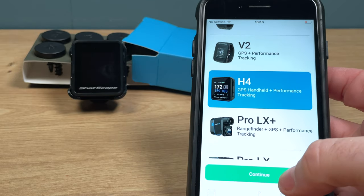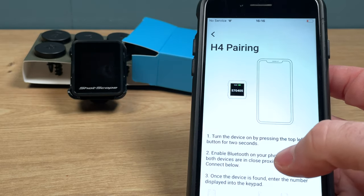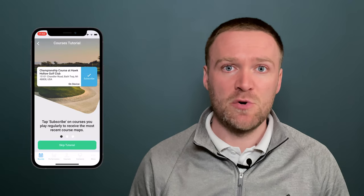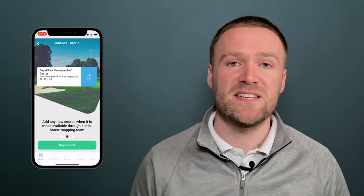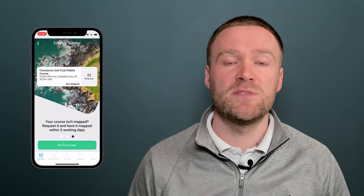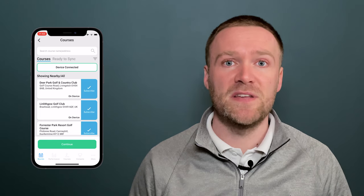Next, turn the ShotScope H4 device on by pressing and holding the top left button, and follow the onboarding process within the app, which will allow you to pair the device and set your personal preferences. At this point you may be required to update the firmware. The ShotScope H4 comes preloaded with 36,000 golf courses, though some new courses may not be in the system or updates may be required.